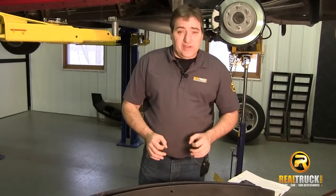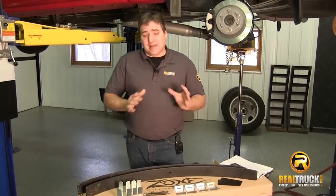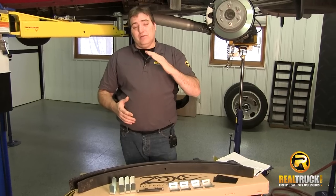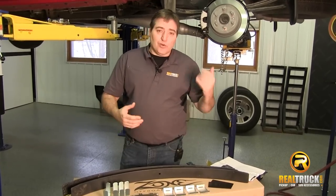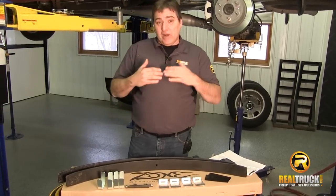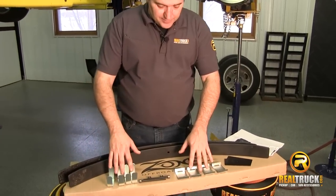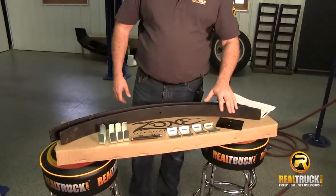As you can see here, our Add-A-Leaf kit from Zone off-road products comes with everything you need to put this on your truck. The nice thing about this is that if you're hauling a heavy camper or a trailer of some sort, and you put that on the back of your truck, your truck wants to really squat down hard. This is going to help keep that more level and will increase the rear lift on the truck by about an inch to an inch and a half, depending on the truck and how much settling there is when you're not loaded. We have our Add-A-Leafs, our spring clamps, our center pin bolts, and our aluminum shim plates.